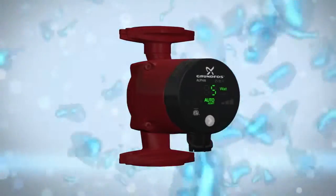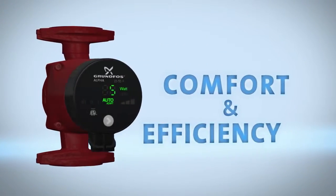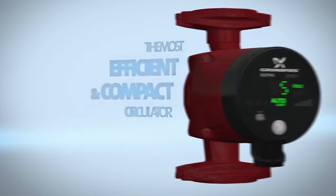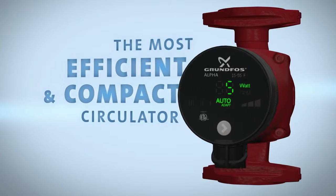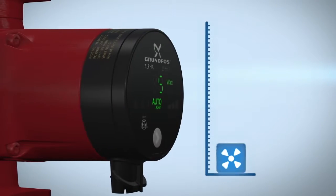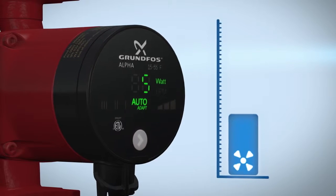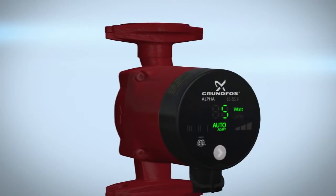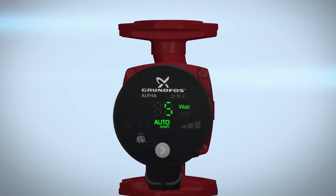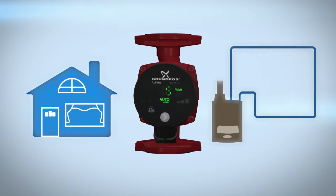Thank you for purchasing the Grundfos Alpha, the perfect combination of comfort and efficiency. Grundfos Alpha is the most efficient and compact circulator pump in its class, suitable for systems with constant or variable flows where it is desirable to optimize the setting of the pump duty point. This video will show you how to install the Alpha for residential heating and hot water recirculation applications.